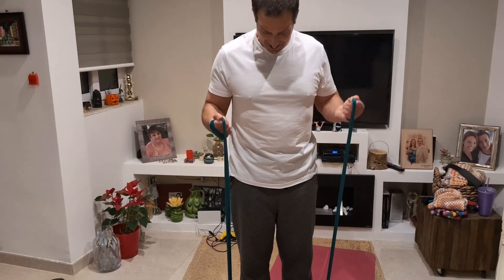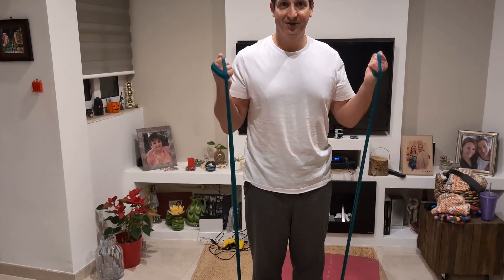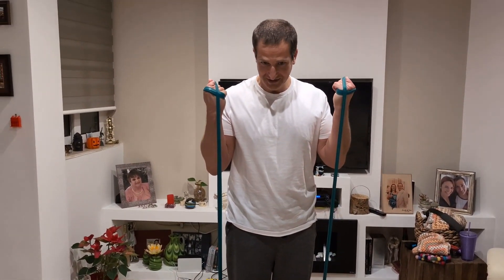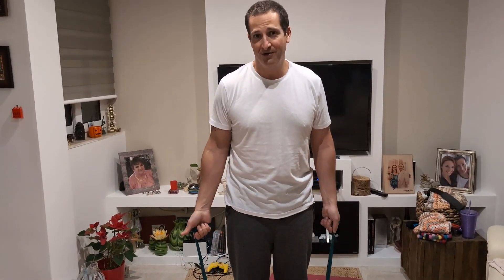I can't really do weights anymore, so these are bands I got from Decathlon. We've got them locally too. I tied two together at the bottom, so it makes it easier to do various exercises — I can just stand on one half and then pull out, whatever you want to do for different exercises. Very easy and practical for anyone.